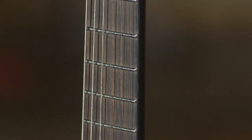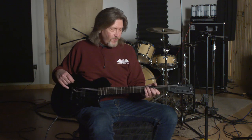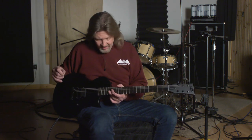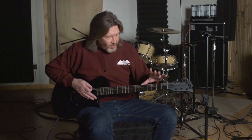It's a very comfortable neck — what they call a thin U neck profile. From somebody like me who is into vintage necks a little bit more, this is a very comfortable neck to play even if you're used to something with a little bit more depth on it. It's just comfortable, and yes, it's a fast neck — faster than I can do anything with.